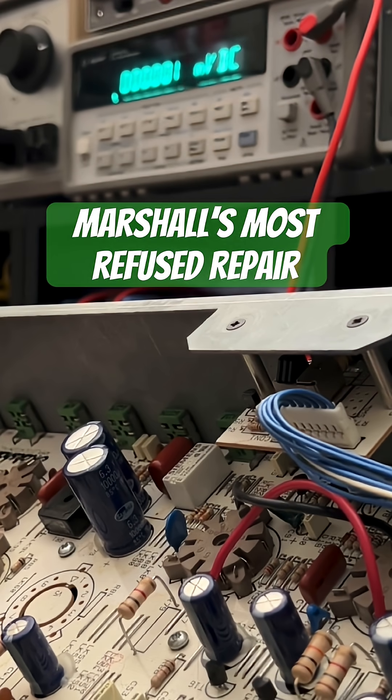This is that DSL-201, a little 18-watter. The other Amtech he sent it to, they don't work on these. And I get it because you can't charge the actual labor and parts on a job like this because it fiscally doesn't make sense. You can't charge a cost that approaches the used market price of one of these for a repair. And that's the dilemma. Or they're scared of PCBs. I'm not making a judgment or an assumption here — I'm just saying what other reasons are there.